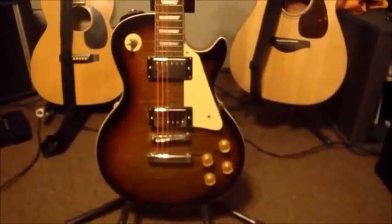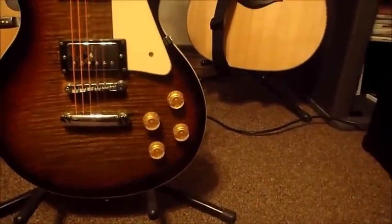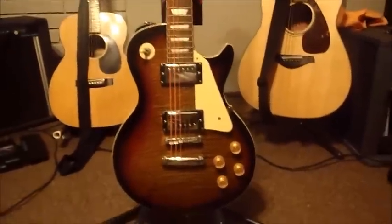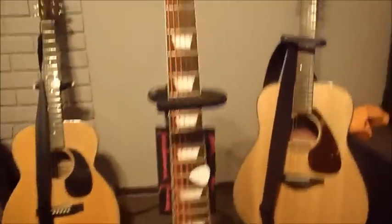Again, it's a very pretty guitar. The knobs actually work very smoothly — I was quite impressed, considering how cheaply made the rest of the guitar seems to be.